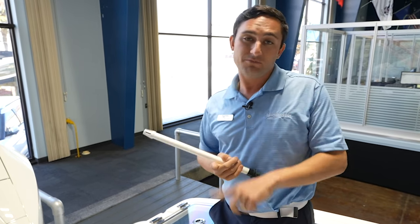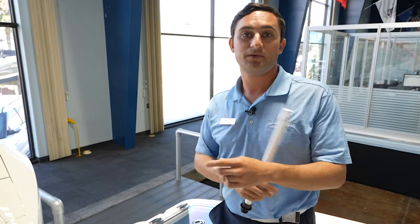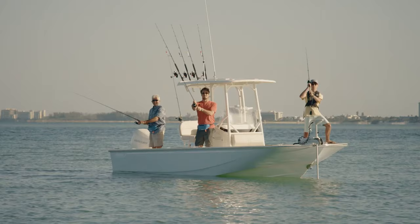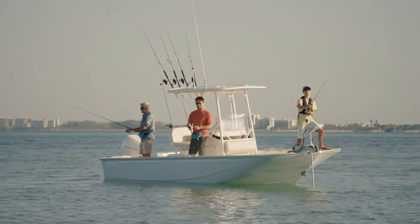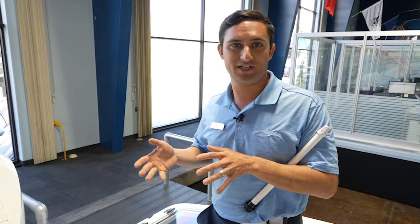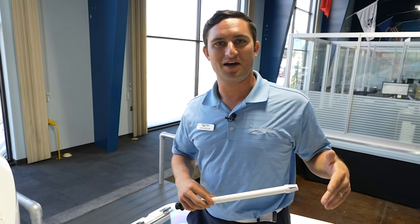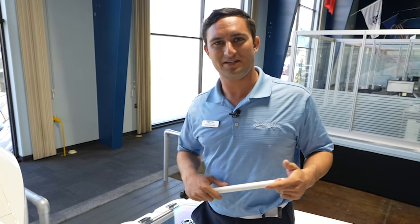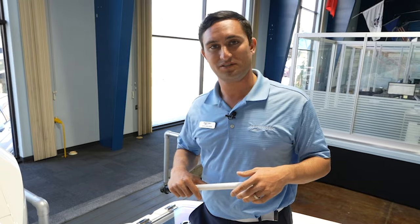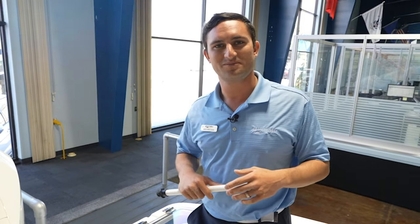So having a good bait well, a good live well, and the ability to keep live bait alive is key to catching more fish. Whether you're fishing with larger baits such as mullet, smaller baits such as shrimp, or everything else in between, it's going to maximize your efficiency out on the water — catch more fish, have more fun, make more memories. That's what it's all about. I'm Captain Nick from MarineMax in St. Pete — I hope you guys found this video both fun and informative. If you have any questions, just go ahead and give us a holler. Bye guys.